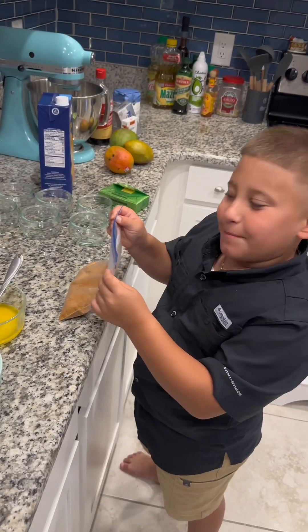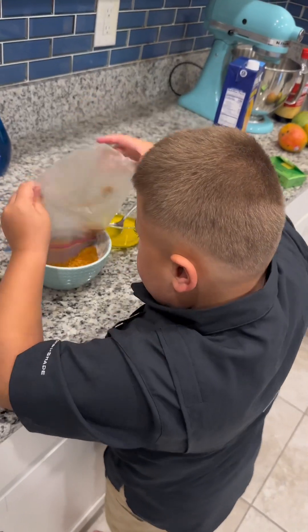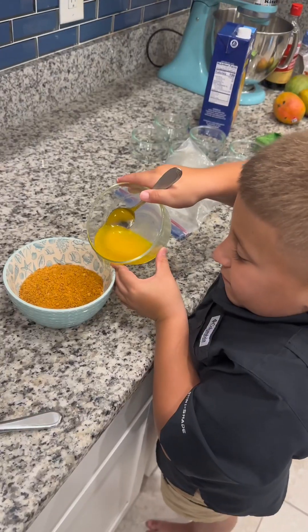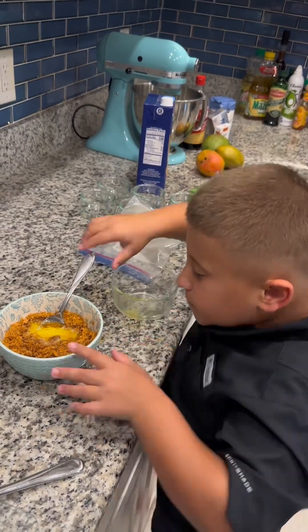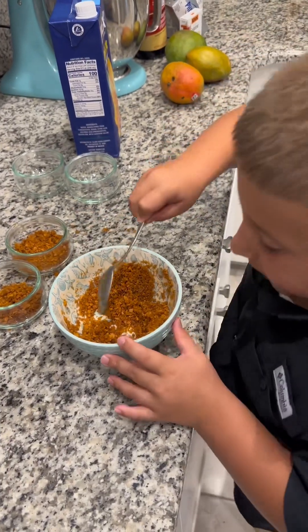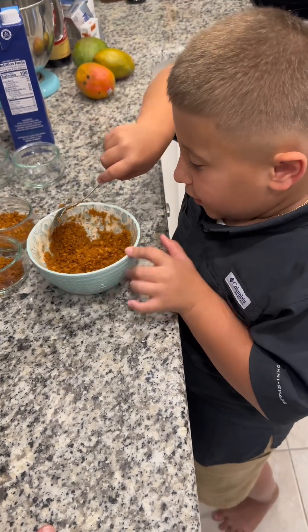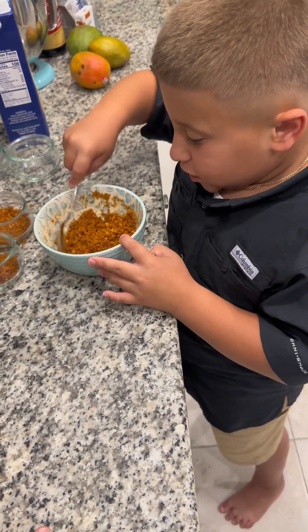Now we're going to be getting the crust together. I am putting two scoops of crust in each cup.